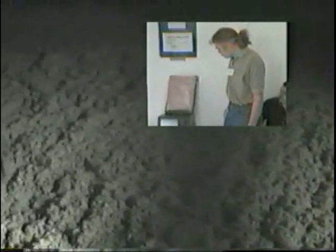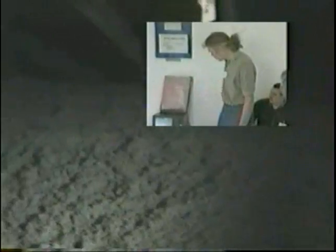We're in this knee wall over here now, and again there's a complete insulation job all the way across that ceiling level.